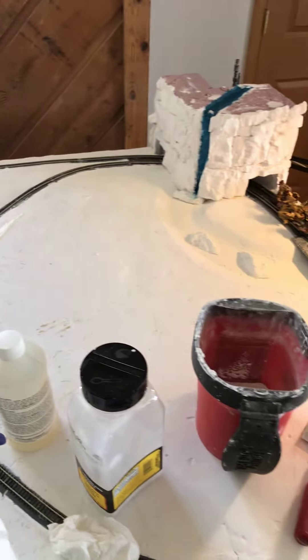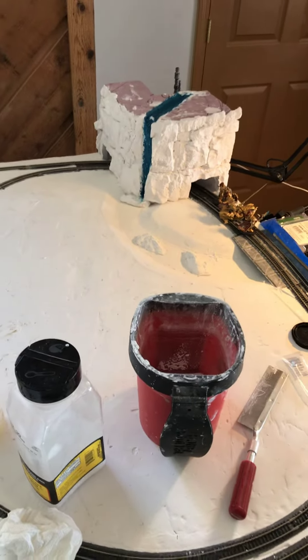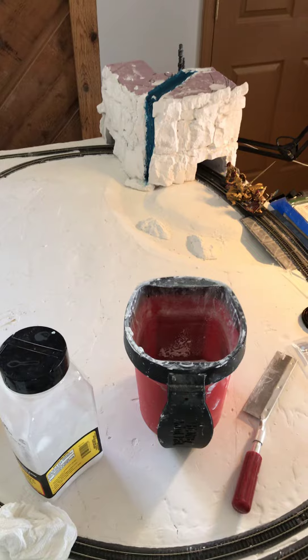But other than that, the board is pretty much done. Talk to you all later. Bye.